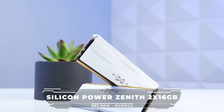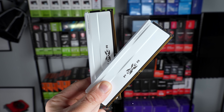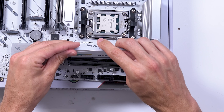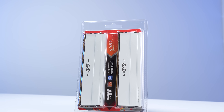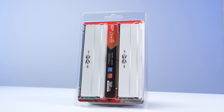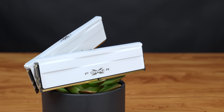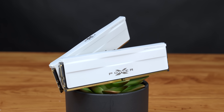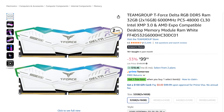Next up, we have the RAM — this is the Silicone Power Zenith 2x16GB DDR5 kit clocked at 6,000 megahertz with a CL rating of 30. Just like the motherboard, this was simply the cheapest all-white kit I could find. I specifically looked for a 6,000 megahertz kit with a CL30 rating, and I recommend you do the same. Other than that, feel free to go with whichever brand or model kit you can find a good deal on.